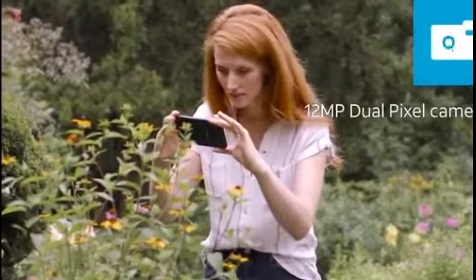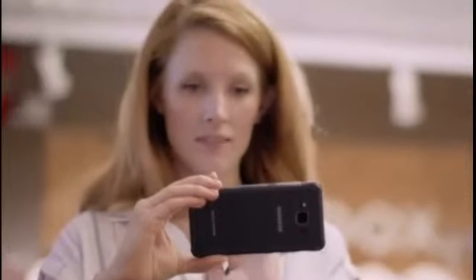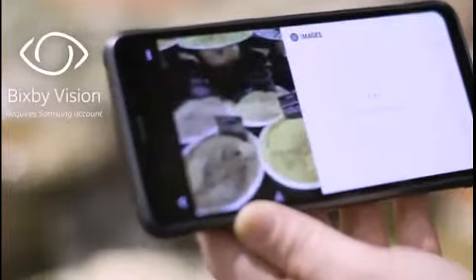Take incredible photos with Samsung's 12 megapixel OIS camera and see things differently with Bixby Vision, a built-in intelligence that helps you understand the world around you.